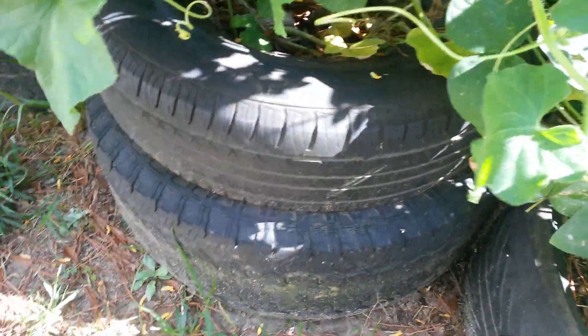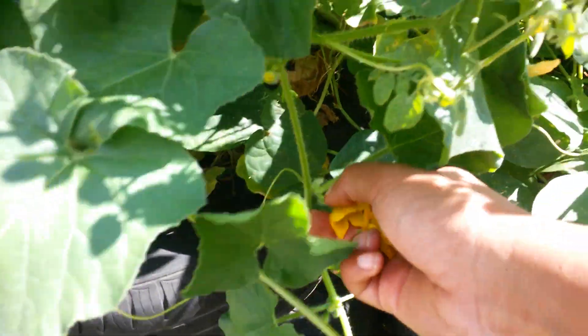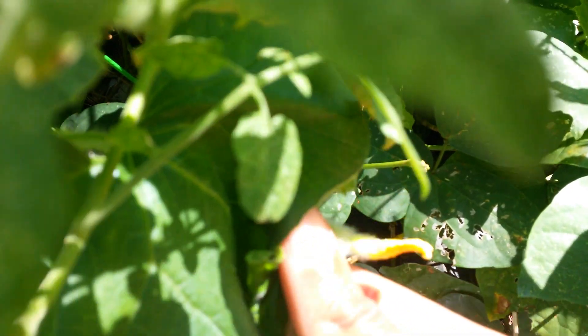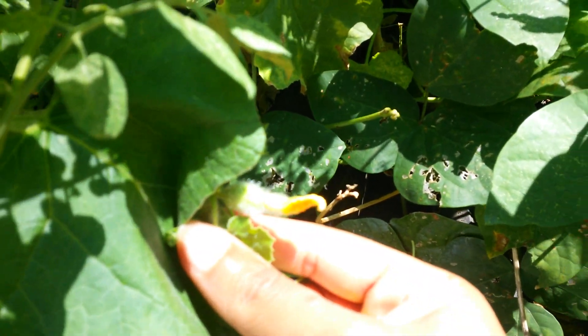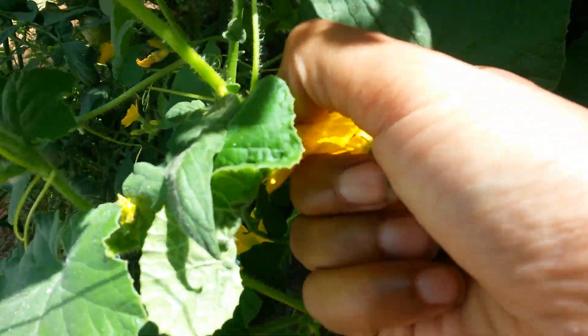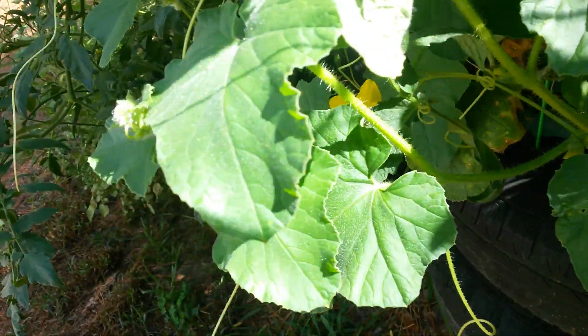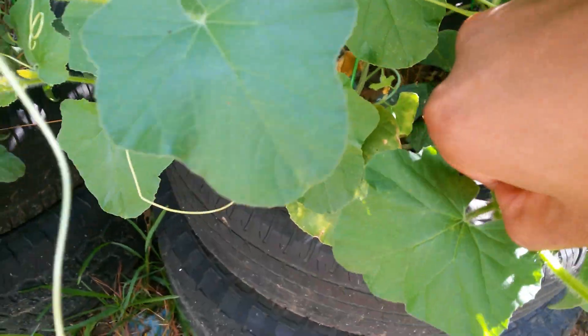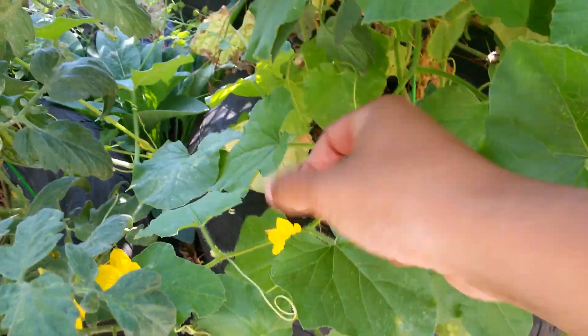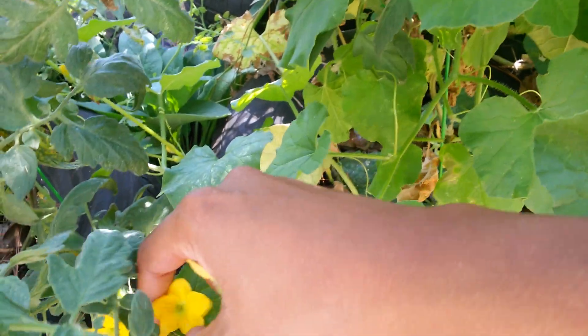This morning I hand pollinated all the females. Here's one of the females I hand pollinated right there - I think that one did take. I take off male flowers just because the plant's gonna take energy to close those flowers. It's not a whole lot of energy, but this is a female here - hand pollinated that one this morning.